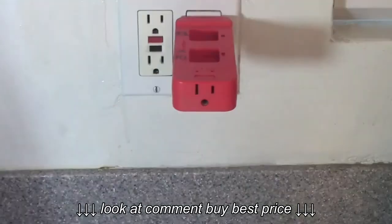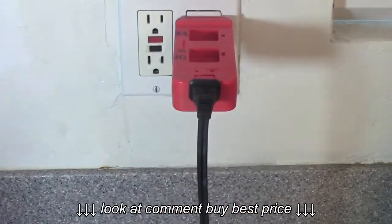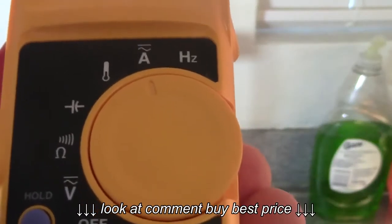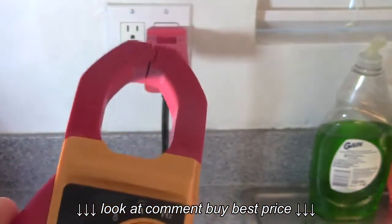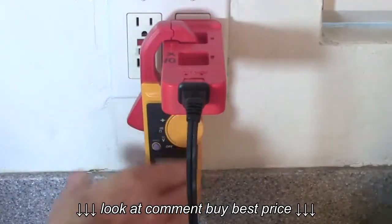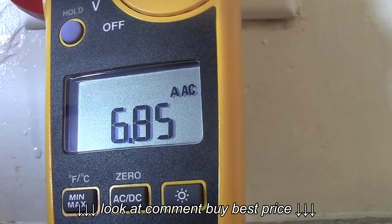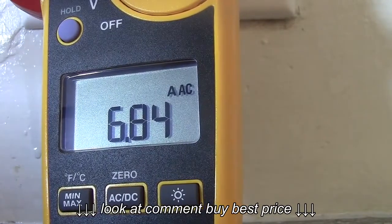I'll give you an example of how this works. I'll plug a toaster oven into the AC line splitter and I'm going to turn the toaster oven to broil. I'll take my clamp meter and set it to amps — that's the A right there. Open up the clamp meter and I'll put it in the X1 square. With the toaster oven turned on to broil, I have plugged it into the AC line splitter and this is the reading I'm getting.